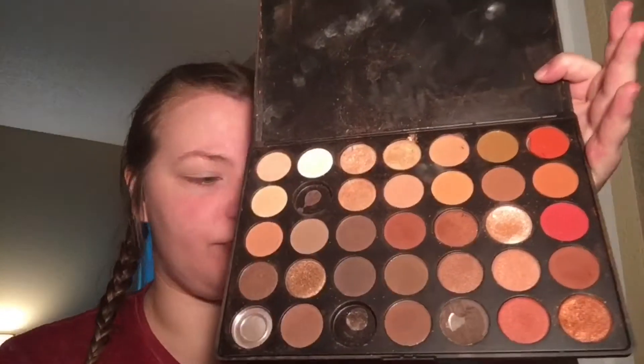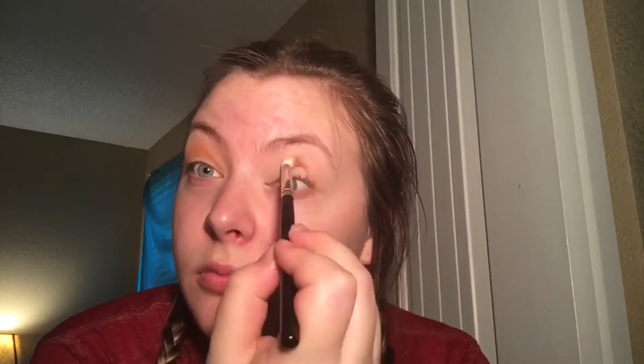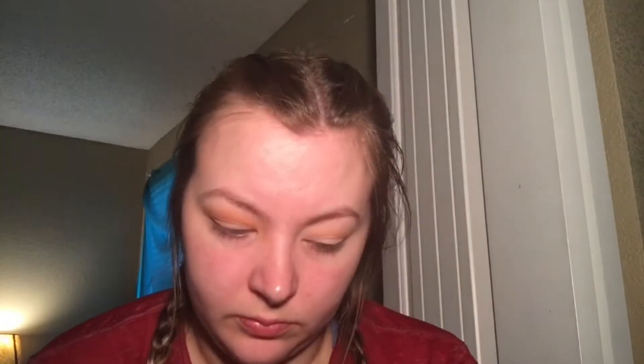Don't judge my palette, it's so old and dirty. Then we want to go in with these two orange or orangey-brown shades and just kind of put them in the crease — kind of go all over the crease to really start to deepen it up. You want to go in with a lot of shades so that way you get a really nice dark deep smoky crease.